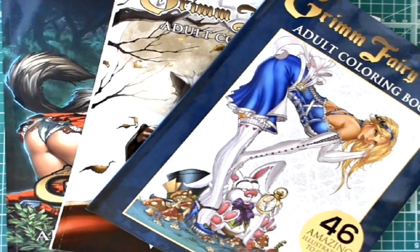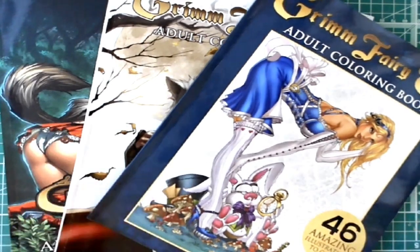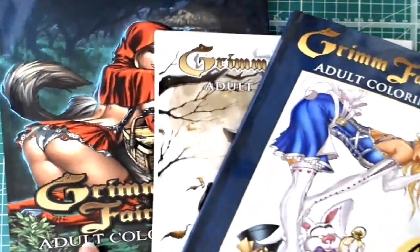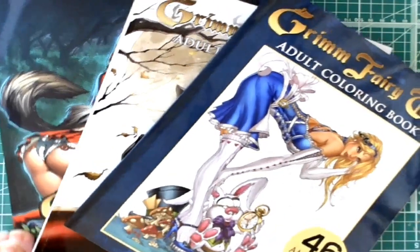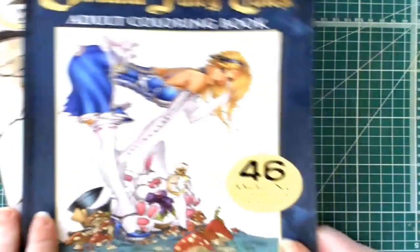Hi everyone, welcome to my Coloring Corner. I'm Renee, and today we're going to look at the Grimm Fairy Tales coloring books. I have volume one and volume two, and we're going to take a look at these. I've also got a couple of things to talk to you about with one of them, and we'll get to that after a quick flip-through of these books.